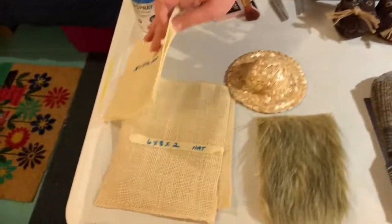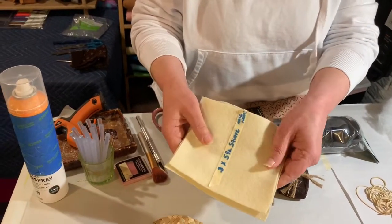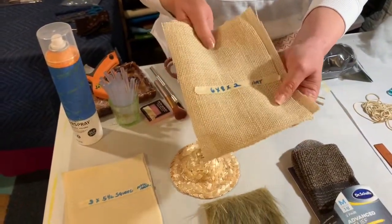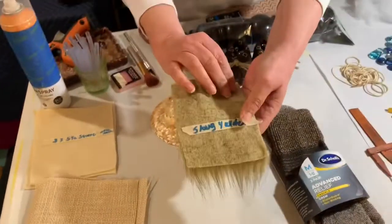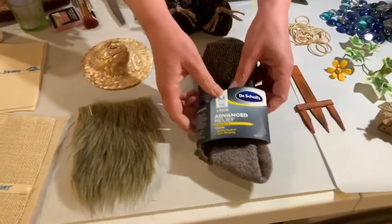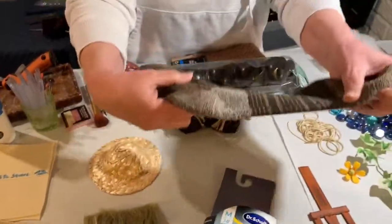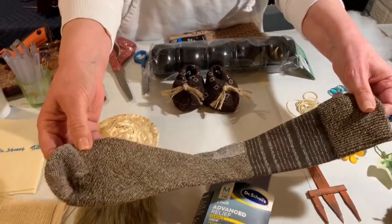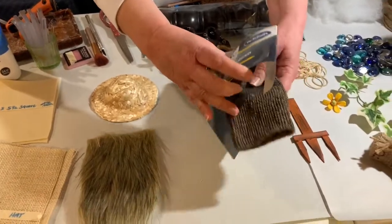We're going to use three pieces of five and a half inch square pieces of a cream color felt. We're going to use two pieces of six by eight burlap for the hat and a five inch straw hat. We're going to use a five by four beard. We're going to use a pair of Dr. Scholl's socks — I get these at Walmart. They're really beautiful brown socks with a lot of patterns in them. They look really nice on the sleeves and add a lot to the gnome.